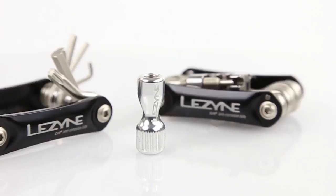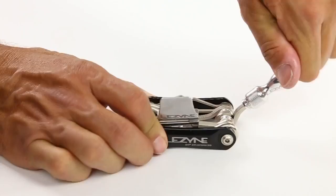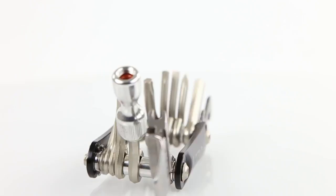The head securely threads onto either a Presta or Schrader valve and is made of a lightweight and durable aluminum construction. Available in a 15 or 21-tool build, the WRAP CO2 features exclusive CRV Plus corrosion-resistant bits and ergonomic aluminum side plates.